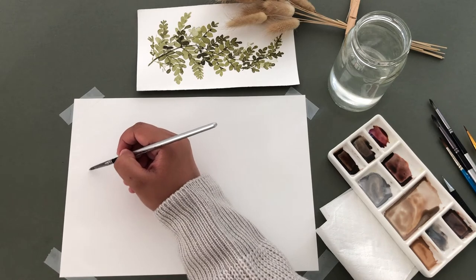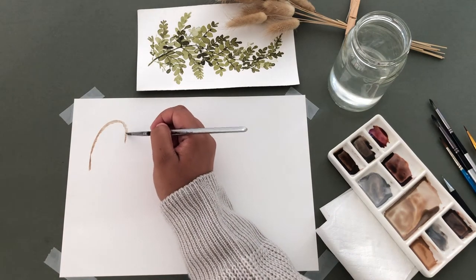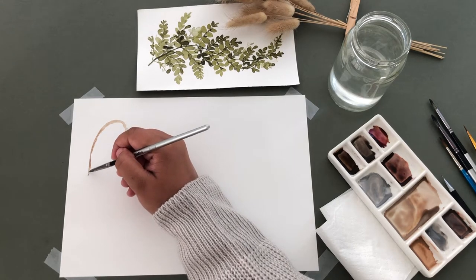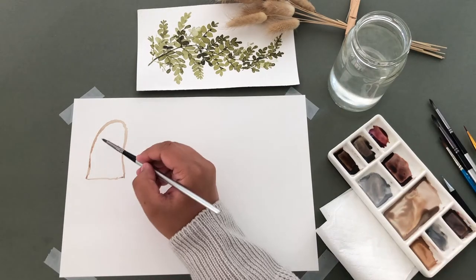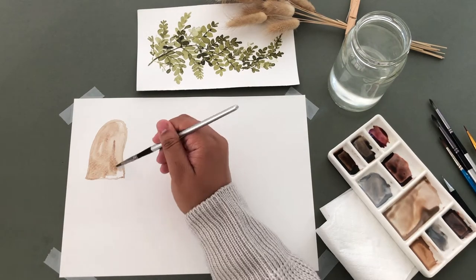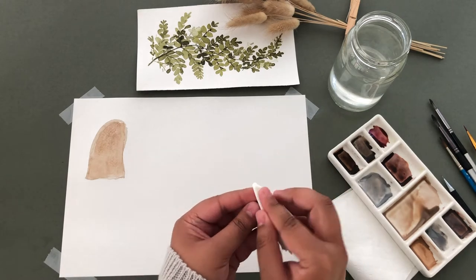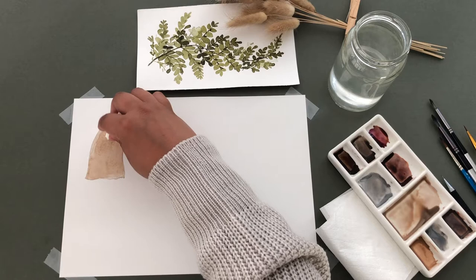I'm starting off by painting a long half oval then closing it off at the bottom. I'm going to fill the shape in. I'm not going to let the paint dry out because I'm going to lift some of the paint off by using some tissue, and this gives a great texture to the mushroom.